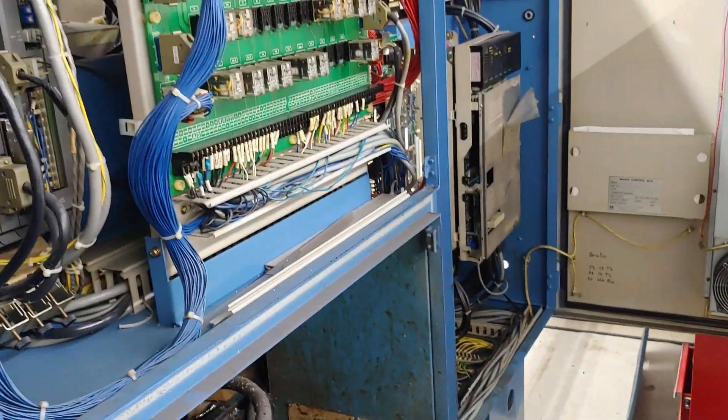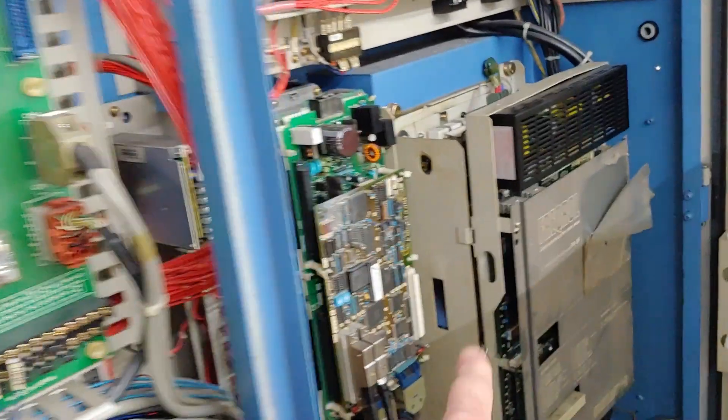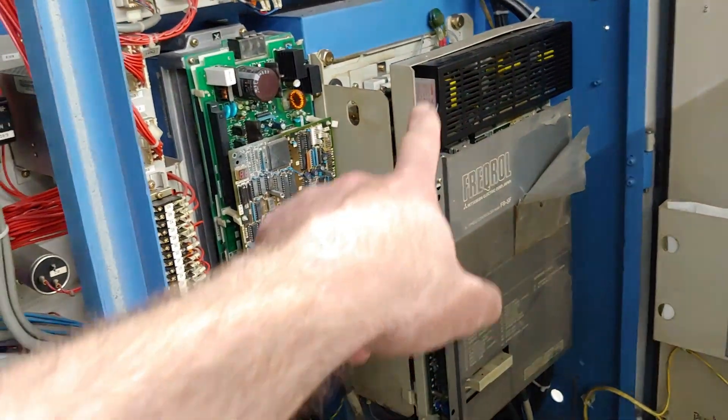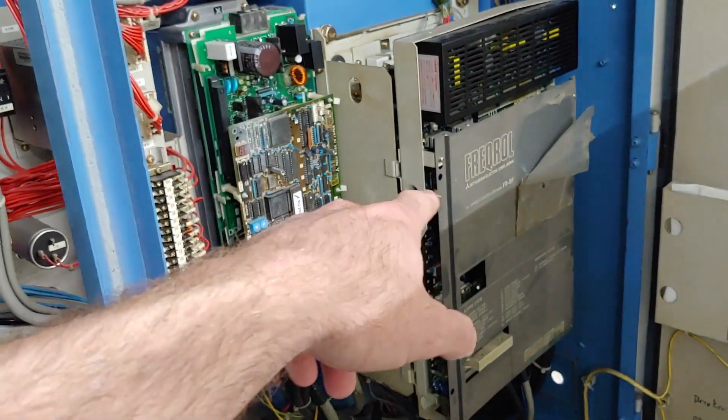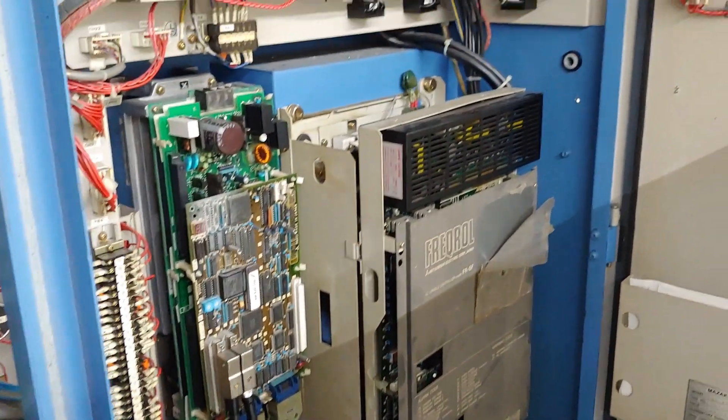Basically I can run this thing on single phase with the right inverter, run the drive single phase. None of this Mitsubishi stuff can run single phase — if you try to feed single phase into these things, you'll just get a phase loss error or something like that.